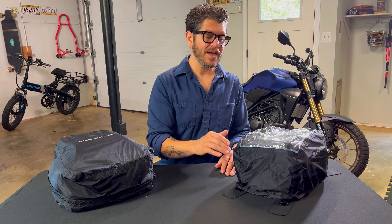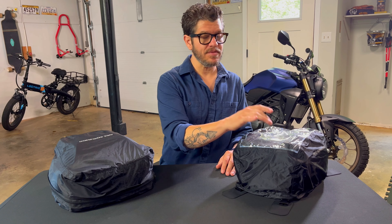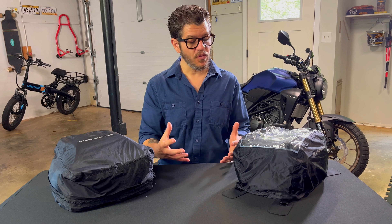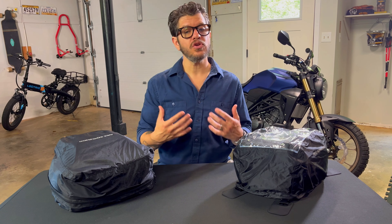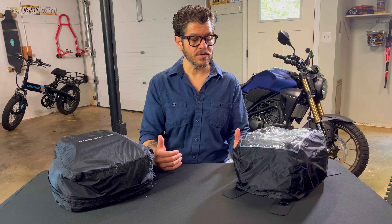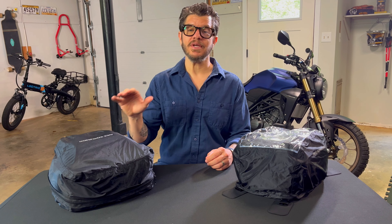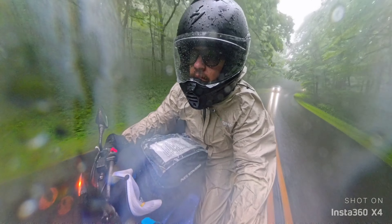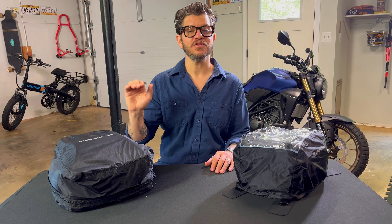Both of these bags come with rain covers, and the tank bag has a clear section on the top. If you have your phone in there you can keep it dry and have your navigation going, or you can print out directions and glance down while riding to see those clearly. I can tell you that these rain covers are 100% waterproof because I hit some really hard downpours on my first long-distance ride with these bags, and not only did the bags stay dry but the insides and all their contents were completely dry.